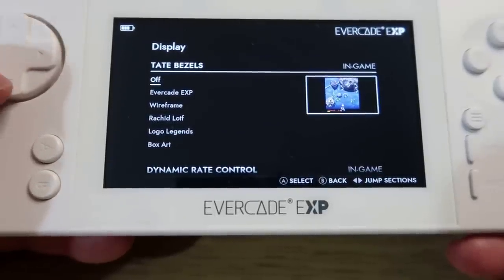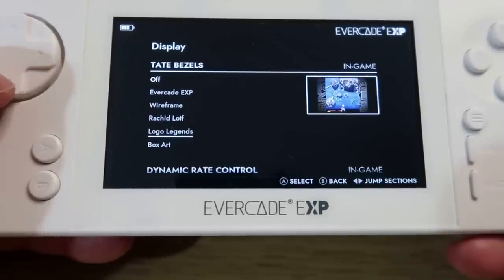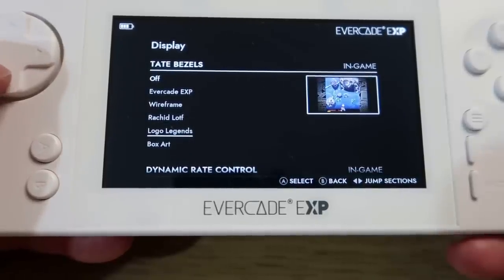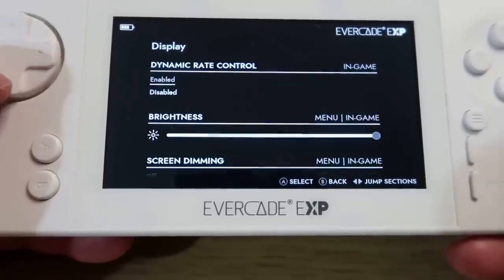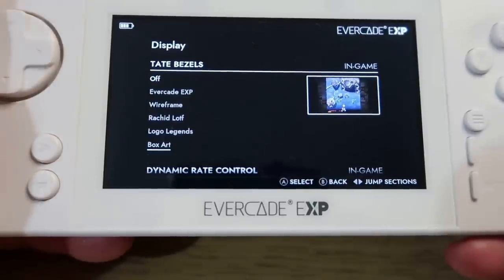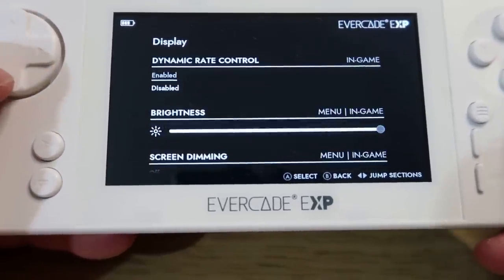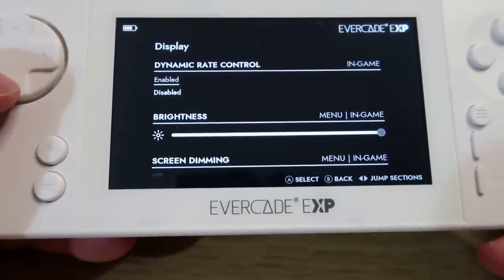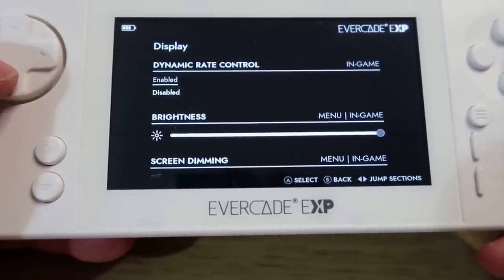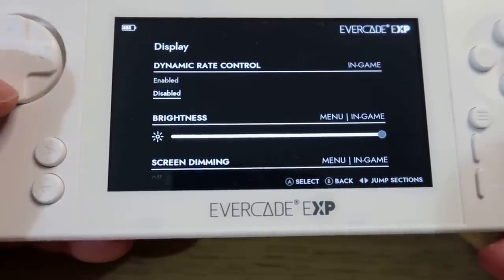Tate bezels - it's up to you if you want to turn those on or off when playing in Tate mode. Obviously if you play some games in Tate mode, there are borders at the top and bottom of the screen. You've got dynamic rate control - I don't really know what this is, it's currently disabled. It may be something to do with frame rates for certain games.